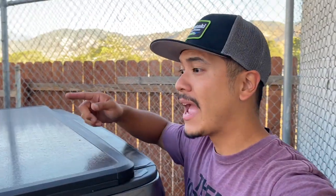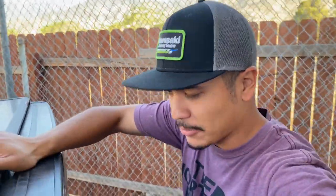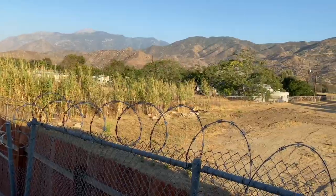For this to work, the first thing we're going to need is a tonneau cover — a bed cover, whatever you want to call it. The one I have on my truck right now is the Rough Country one, and this one's pretty tough. I can stand on it and it won't dent or anything like that. Let me prove it to you guys — I'm about 160 pounds and I'm on top of it right now.